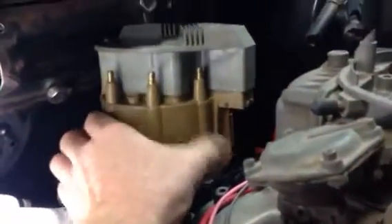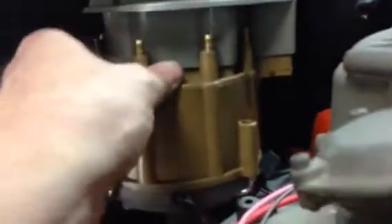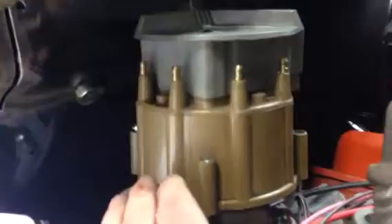The distributor will turn. You can see I have about a finger width clearance there. If I rotate it around that way, that little stud for the spark plug wire is about a half inch from hitting the firewall where it sticks out, so I'm not sure I'll be able to get a plug wire on that.